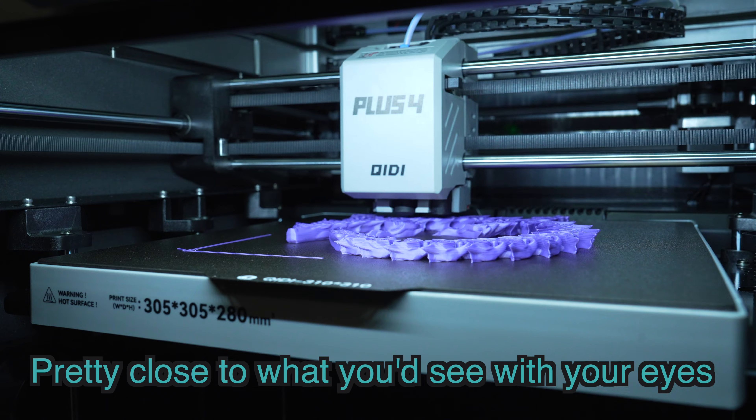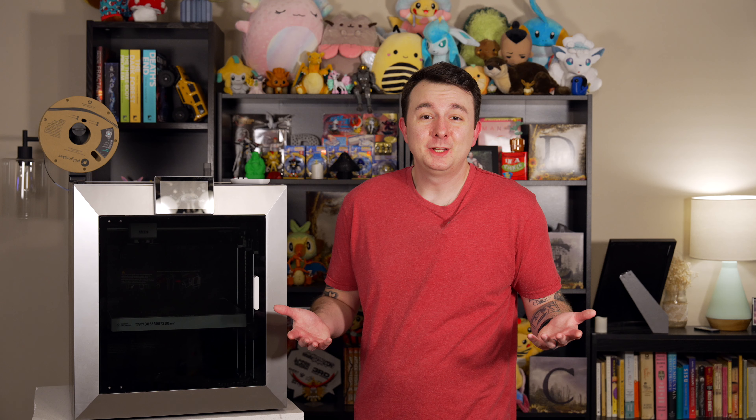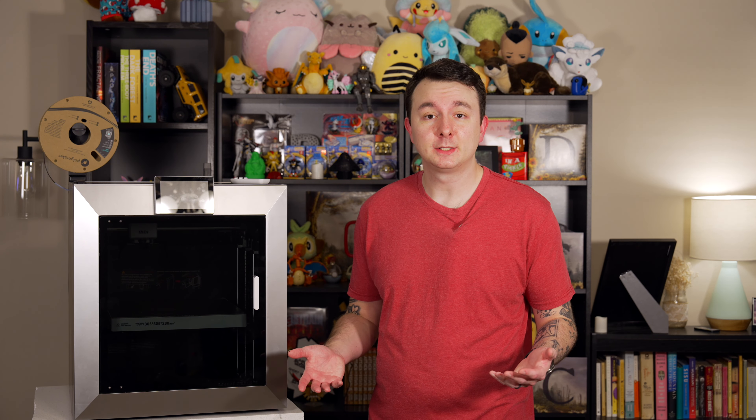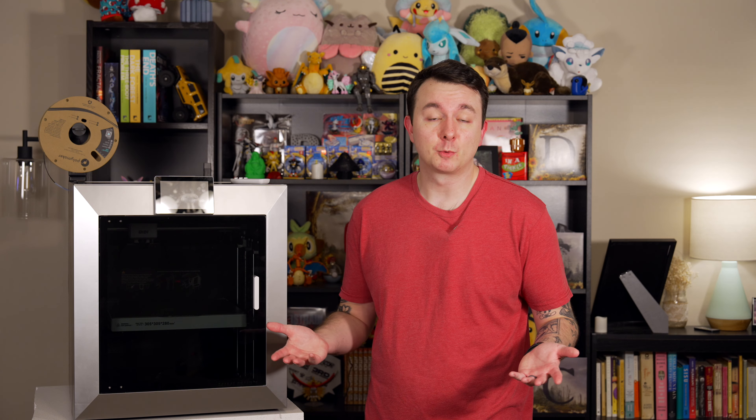I think the stock profiles leave a little bit to be desired, but pretty much every printer's stock profiles do. I find using Chidi Studio to be pretty much the exact same thing as Orca Slicer, because it is Orca Slicer — and you can use Orca Slicer if you want; the functionality is already built in. I actually switched over to Super Slicer for some of these prints, because that's what I prefer, and after changing some variables in the G-code section of the printer, it just worked flawlessly.